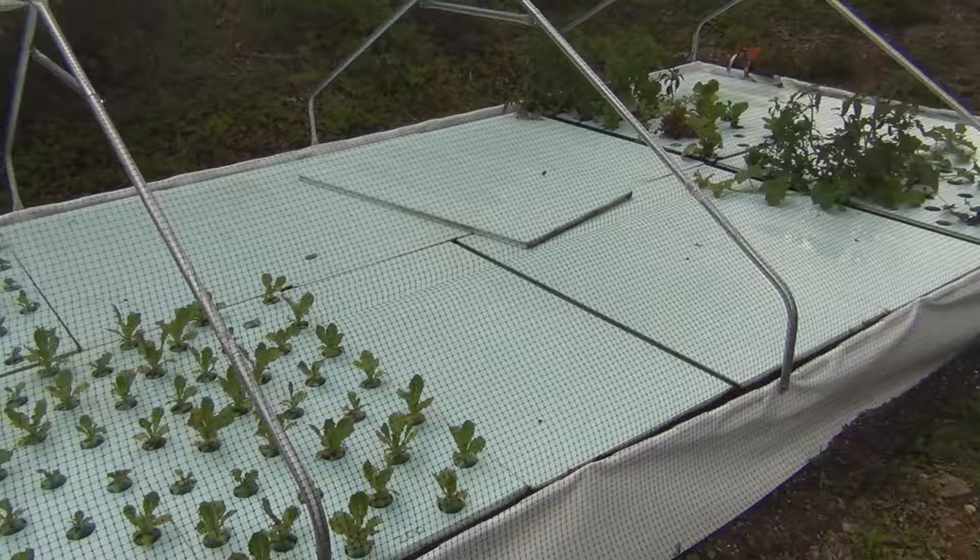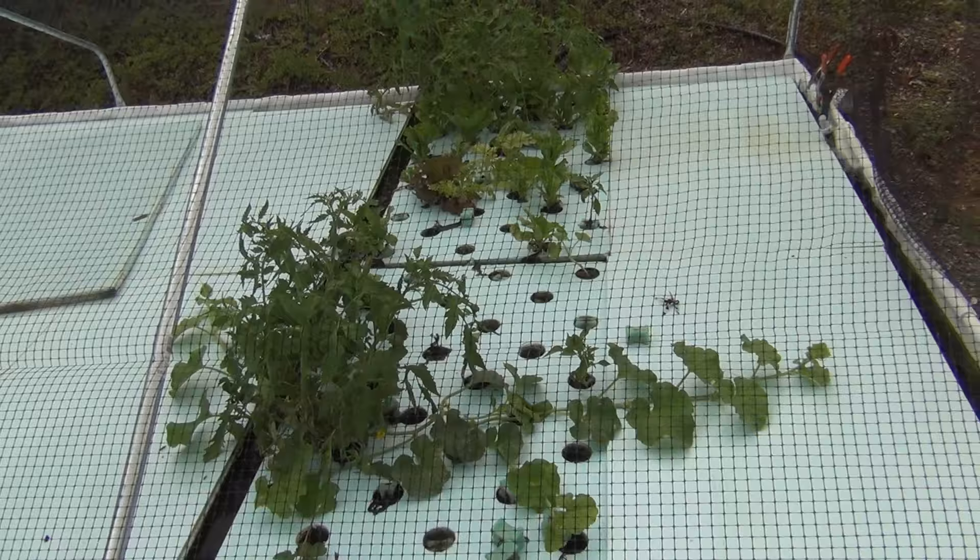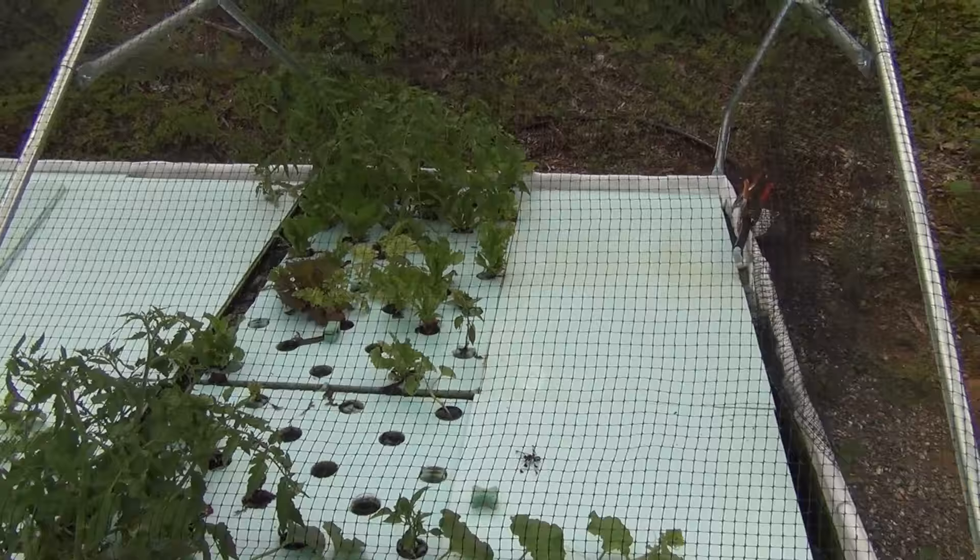Here are some original plants that I put in - just a few miscellaneous things. The lettuce is finally coming back after the woodchuck eating it all. I've got a tomato in here, and I'm trying out some cantaloupe and some watermelon too, just to see how they do in the rafts.